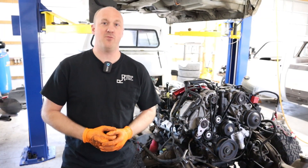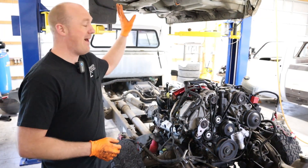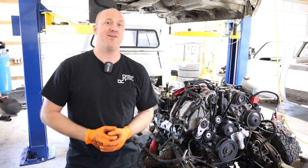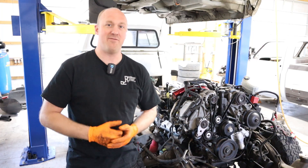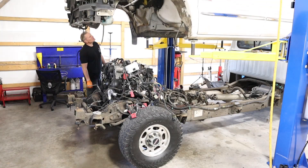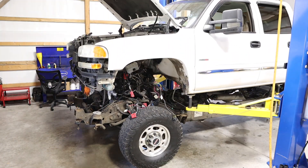We're back for day four of our Duramax build. We are finally at the time — we're ready to drop the cab back down on this thing, so let's go ahead and get it going. We are getting an early start late in the day today. Bonus points to any of you who know where that reference came from. Let's get into it, guys.